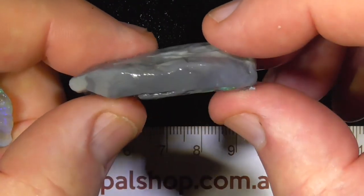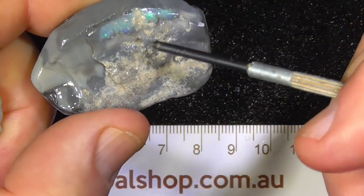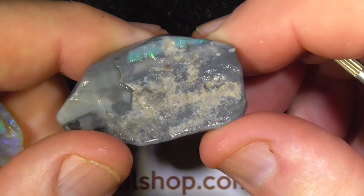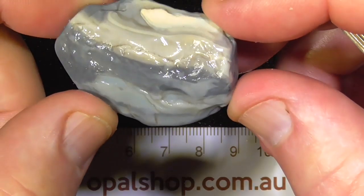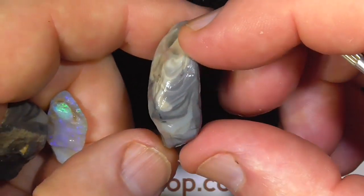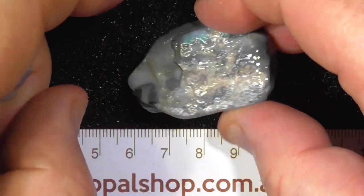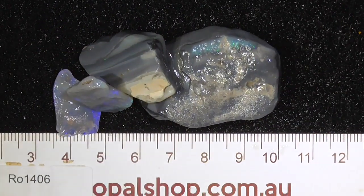Same with the other piece — there's a little bit of colour here on the end, might get a little bit of a stone out of there, but basically I've just thrown it in. Nice patterns. Hope you've enjoyed — cheers.